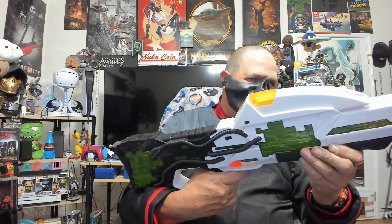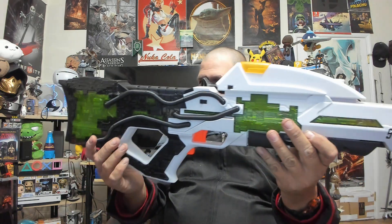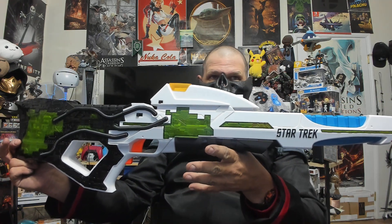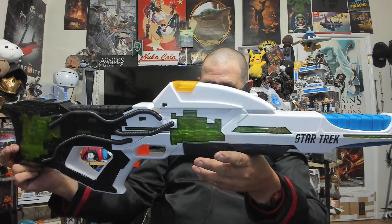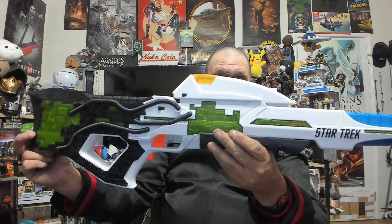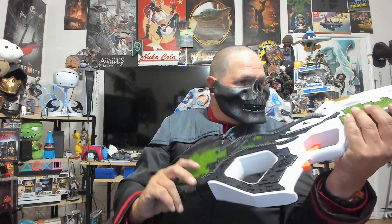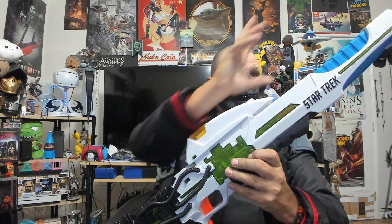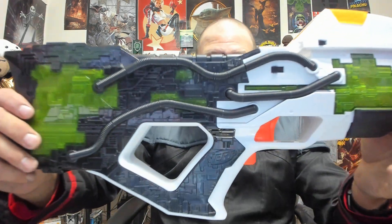Pretty cool, right? So here we go — as you can see, there's quite a bit here. Now, this has been partially assimilated by the Borg, which is why it looks the way it does — which is just cool. You have lights and sounds, and there's actually, believe it or not, a flashlight right here.